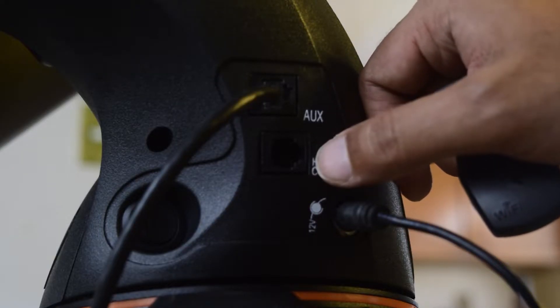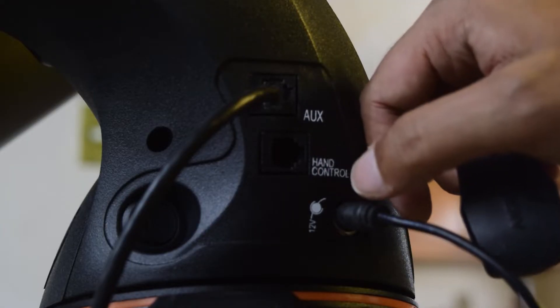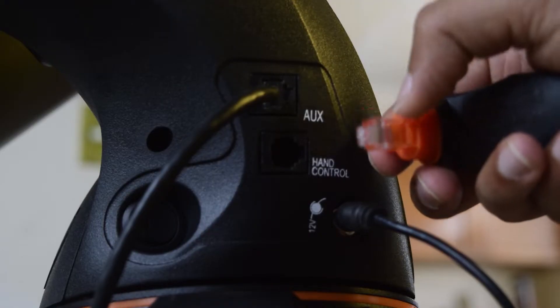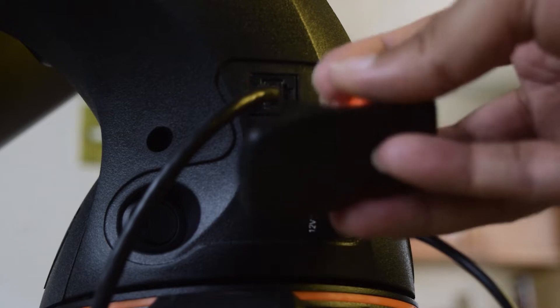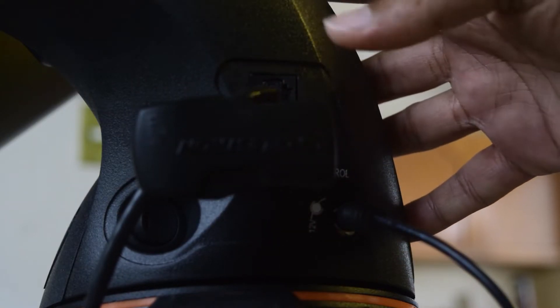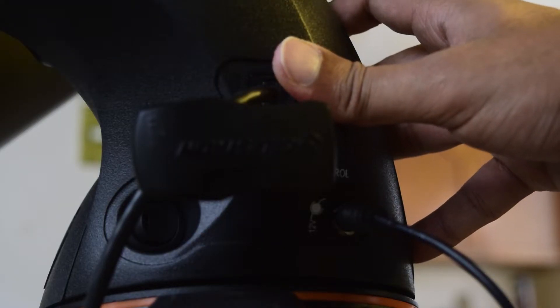For this video I am going to connect my Sky Portal Wi-Fi module onto the hand controller port. At the back side of the Wi-Fi module you have an RS-232 port and the jack. All you need to do is push it gently, and when you hear the click, your Wi-Fi module is connected and ready to boot up.